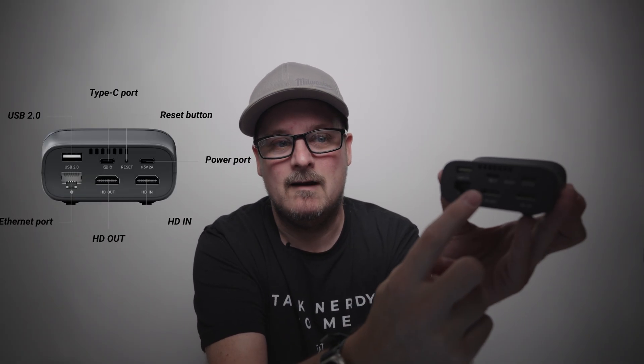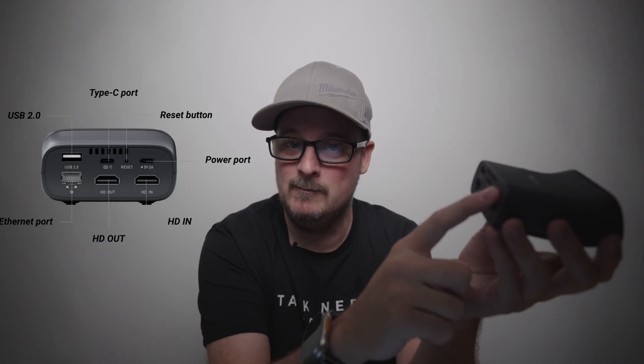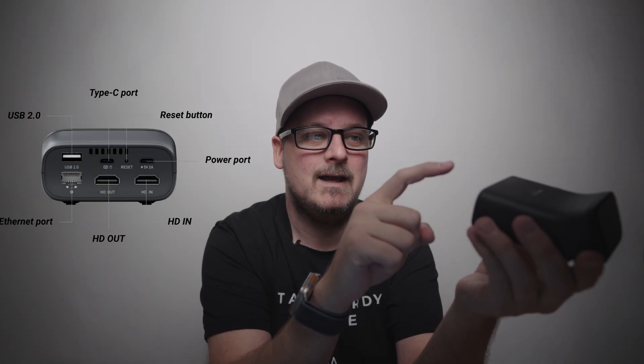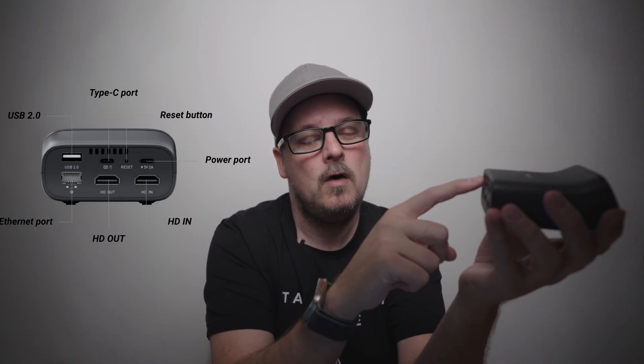On the back, we have both HDMI ports, a 5-volt USB-C input for power, and I'm going to power mine with a portable battery. We also have a USB-C to A port to plug into your computer for keyboard and mouse, Gigabit Ethernet, and a USB 2.0 port for add-on features — like a finger bot. If you don't have Ethernet at your desk, this has Wi-Fi 6.